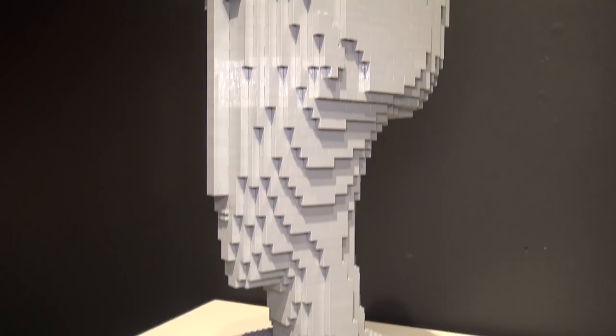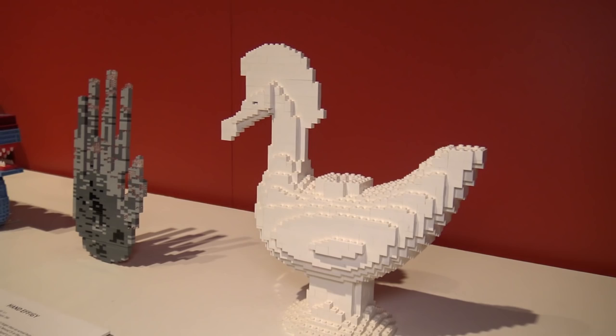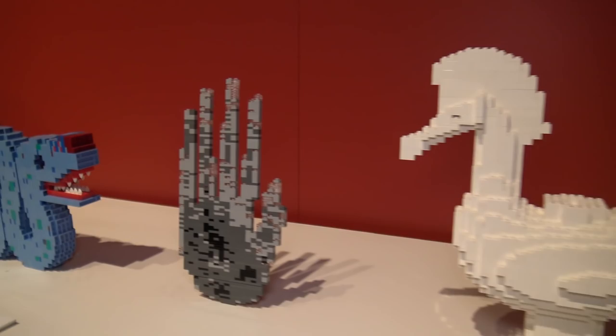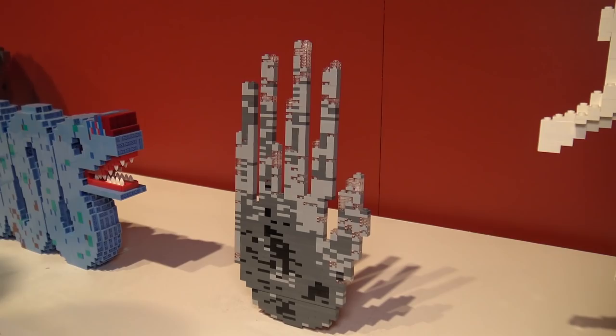Coming along this wall, here's a Sacrificial Vessel from a tomb in Korea. Here's a Hand Effigy — I believe from a Native American burial mound in Ohio. And then there's a Double-Headed Serpent, which would have originally been covered in turquoise and stone.